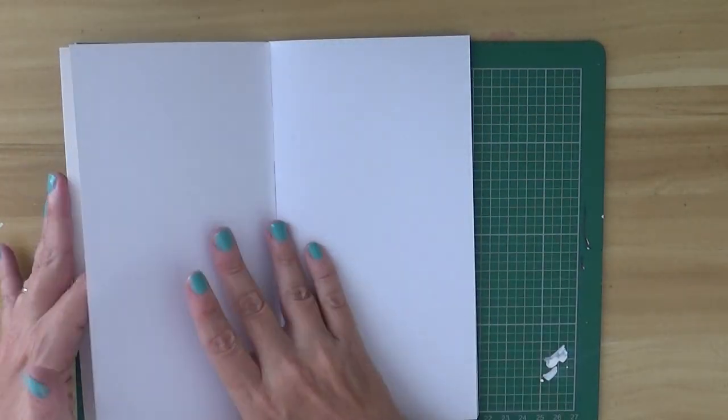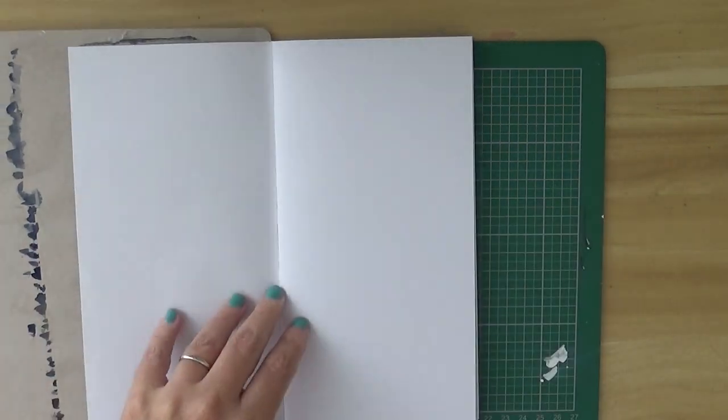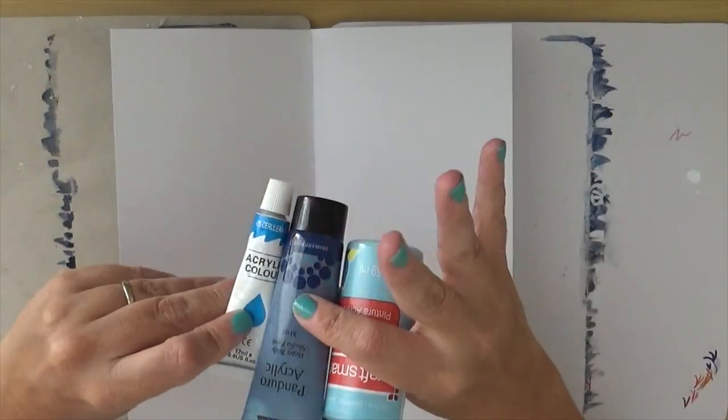Today we're gonna start a new journal. This is a journal that I got from a package with the planner and it's a different size — basically a square, let's say, if you open the two pages.